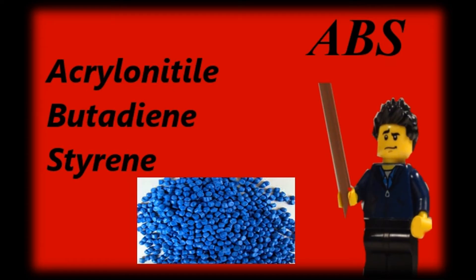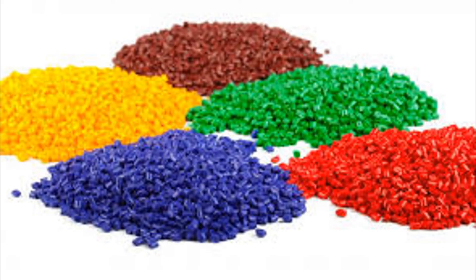Now, I know what you guys are saying — when are we going to get into the process of talking about how LEGO bricks are made? I know, so that's what I'm going to get into now. I just needed to cover some basic information first.